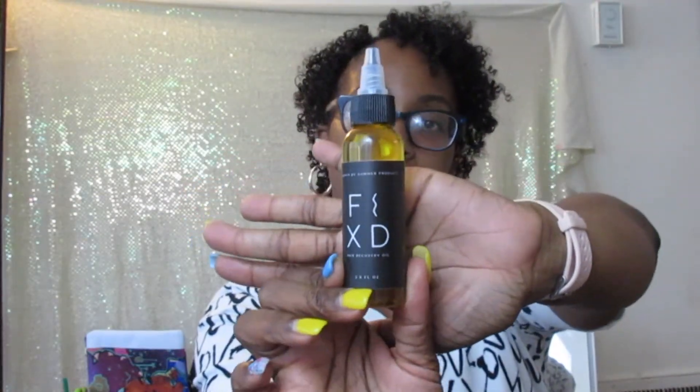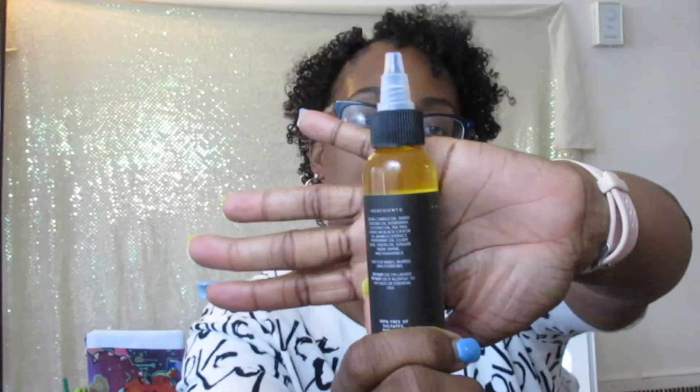I figured you guys would want to know about it, so I need to tell you instead of hiding it — wearing my hair down over the hidden spots and coming back like nothing ever happened. Before any of this happened, I purchased a hair oil from a girl I follow on Instagram named Gia. She has this Fixed Hair Recovery Oil — another small Black-owned business. It's not cheap; she makes it herself at home.